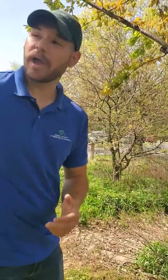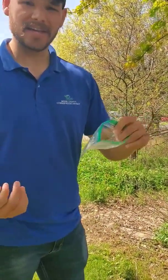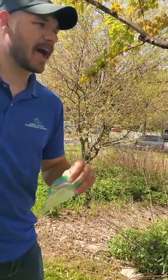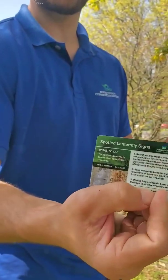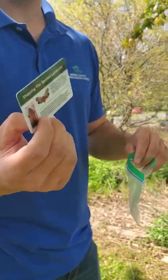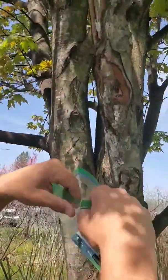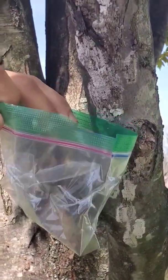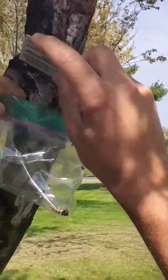The most effective way for a homeowner is simply to scrape them. There is a protocol and a good way to do this egg mass scraping. If you have some sort of container — a baggie works pretty well because it can contort to the contour of the tree — and some sort of flat object. We have these egg mass scraper cards produced by Penn State and the Pennsylvania Department of Agriculture, but any credit card, flat object, rock, or stick could work. The idea is to get the bag underneath the egg mass and scrape what you can into it.